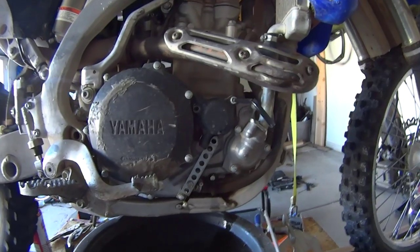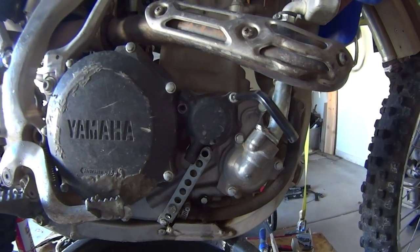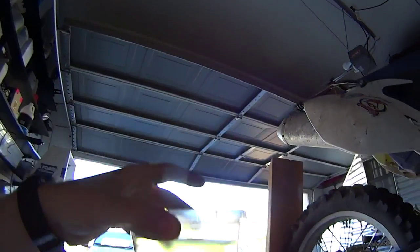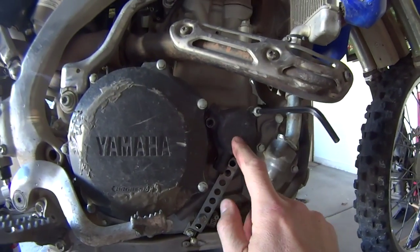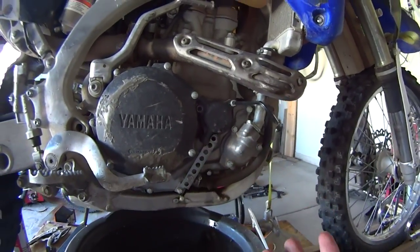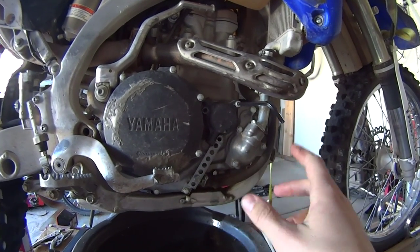Hey guys, Vegas Romaniac. I have a unique opportunity to show you something very interesting about the oil filters on the motorcycle. I have a little container over here with gasoline, and as you can see it's as clear as it gets — I just poured it out of a tank right now in my garage. What we're gonna do is take this oil filter out, which in my case is one of those stainless steel oil filters, and dip it into this gas.